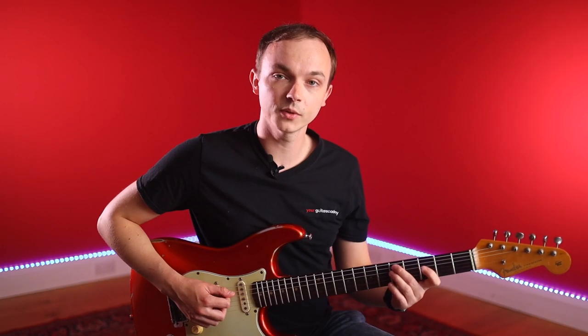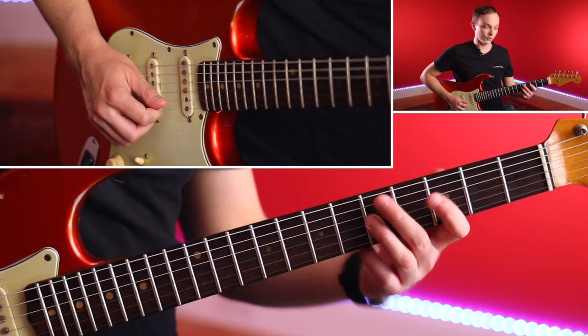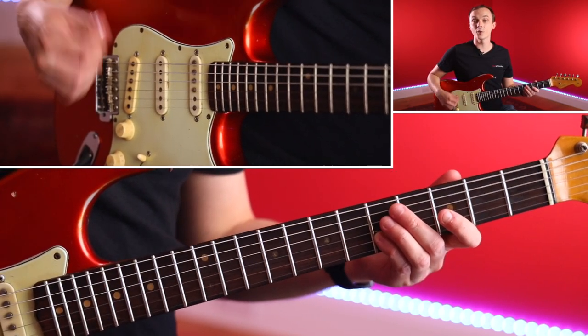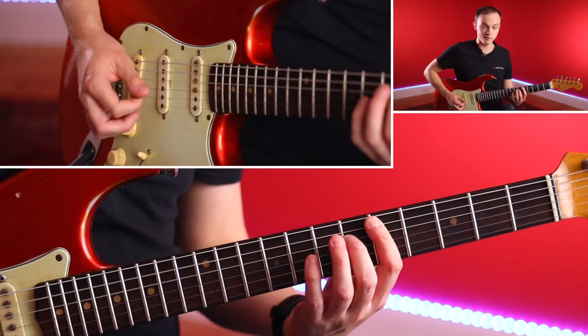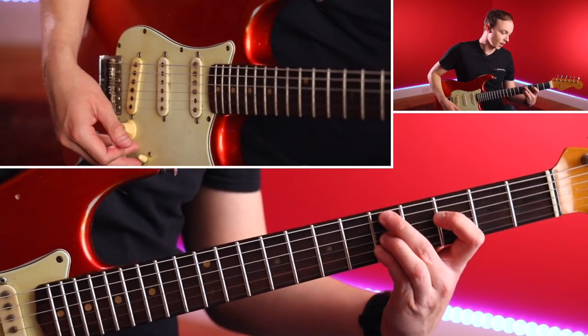Our first shape is a D minor nine chord. Build it with your second finger on the fifth fret of the A string — that's your root note. First finger on the third fret of D — that's the flat third. Third finger on the fifth fret of G — that's the flat seven. Fourth finger on the fifth fret of B — that's the crucial nine. Notice there's no fifth in this chord; the fifth is generally the first interval removed because it just bulks out the chord without adding much harmonic information. So: root, flat third, flat seven, nine — that's our first minor nine voicing.